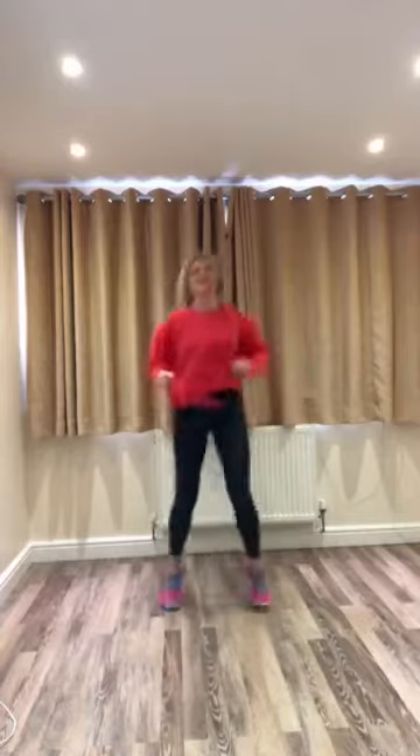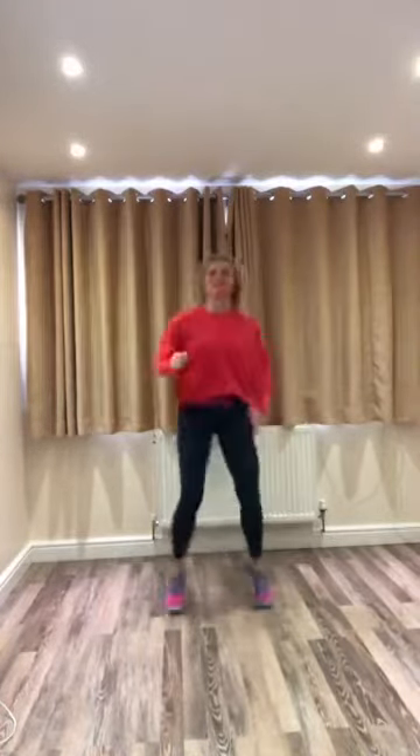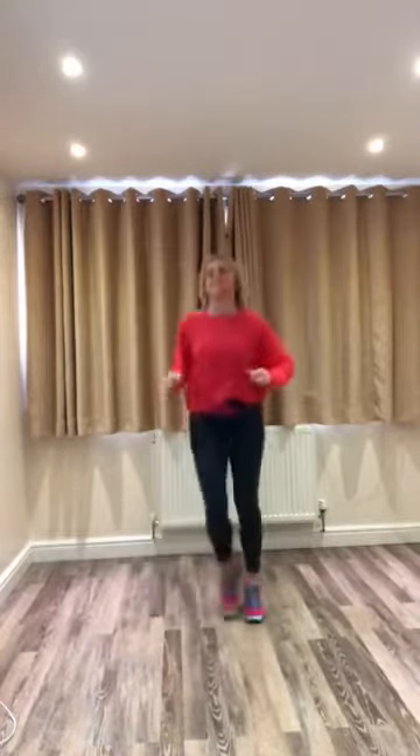Run forward, four, three. On the spot. Run back. You can always make that a march if you don't want to run. Side to side. And again, keep going. Box step.